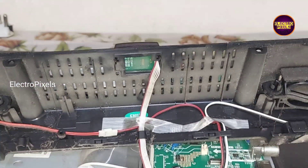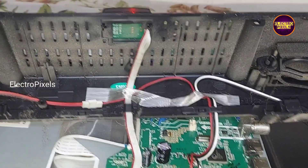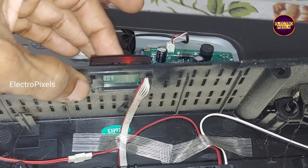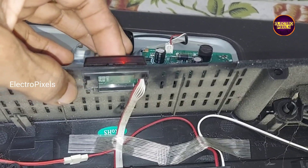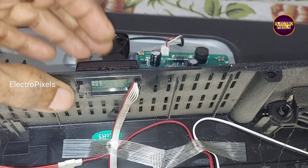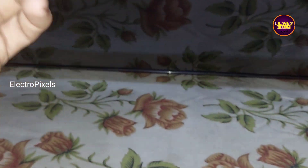Now you can see the picture has come back — the panel shorting is removed successfully and the DC-to-DC IC has started back in working mode. The panel short removal is now completed.